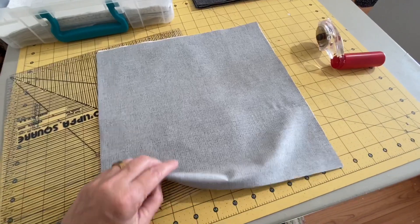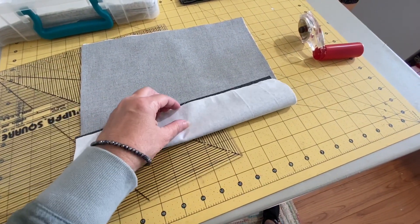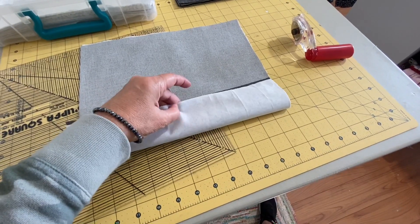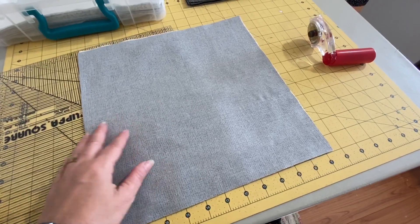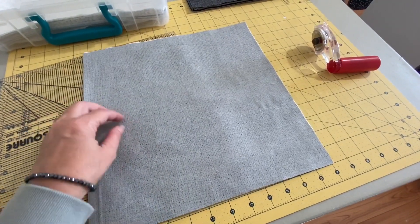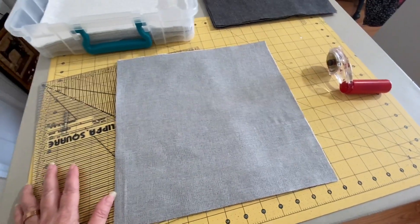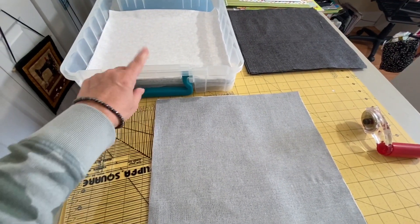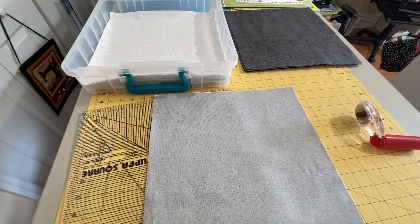I won't give you the measurements because that depends on the size of the quilt you're making, but I'll list the pattern down below. The original pattern is for a 54-inch square wall hanging or crib size quilt - I'm making mine into a king size, so obviously the measurements are completely different. I place the cut pieces in one of these Iris totes and take it with me to the quilt retreat, where I'll be putting the quilt together.